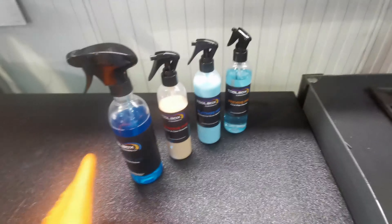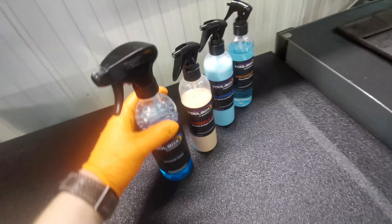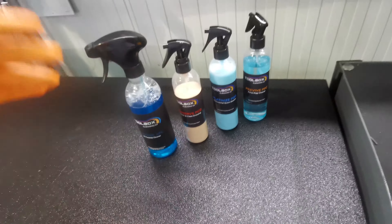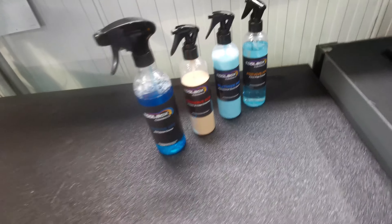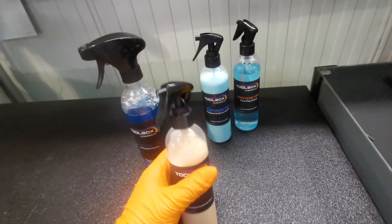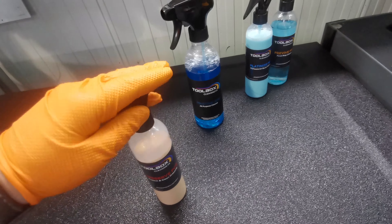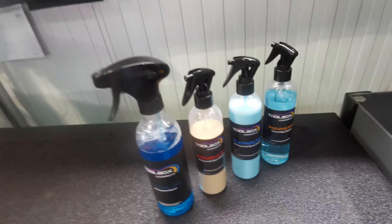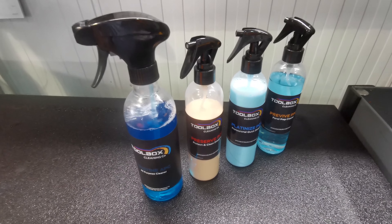Overall I'm really happy with Toolbox Cleaning Co and their products. I will be using their products in the future and they have gained a customer from me. As I said, if you use the code in the description below, it does get you a discount off your first order. I would advise you order the entire set — you won't be able to order the dressing yet because that product has not been released yet, but do keep an eye out for that product release date from Toolbox Cleaning Co. Thanks for watching, thanks again to Toolbox Cleaning Co, and I will see you in the next video.